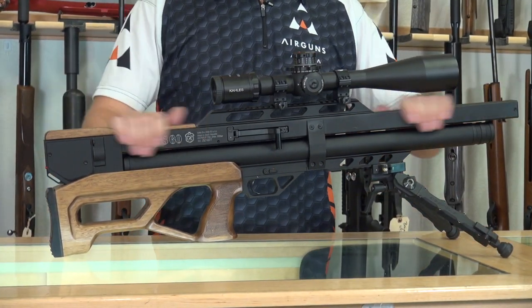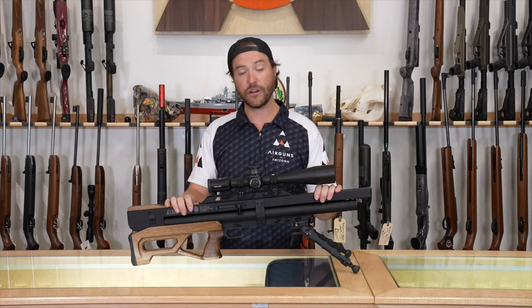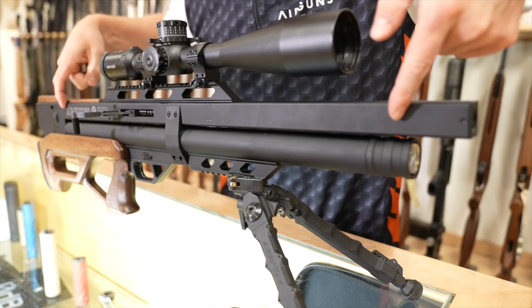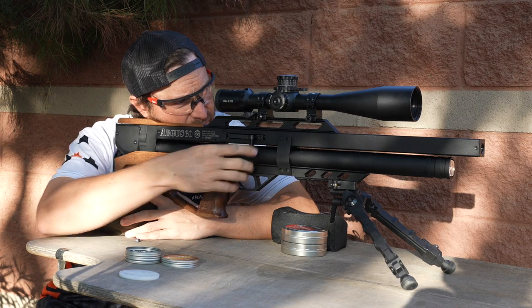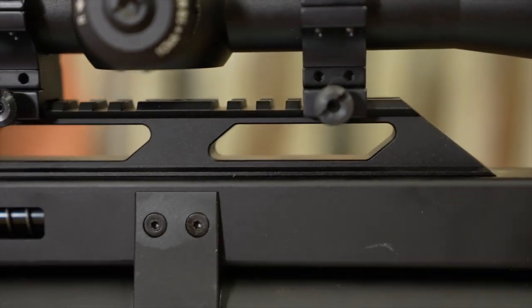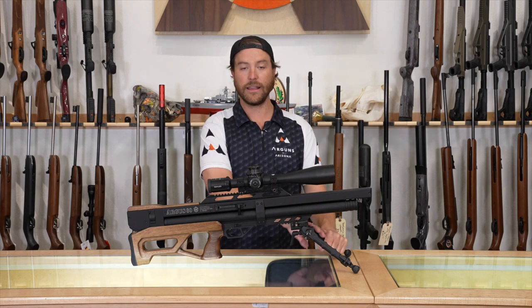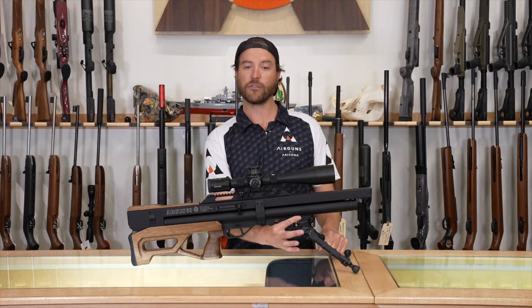Inside that square shroud is the barrel — on this one, a 23.6-inch Lothar Walther barrel. In the 30 cal you'll have the same barrel; in the 22 it will be a CZ unchoked barrel. They all come with match-grade barrels, as the accuracy tests will prove. They do come with a Weaver-style scope rail on top, and another accessory Weaver rail underneath the gun — so two points of contact for scope and bipod.